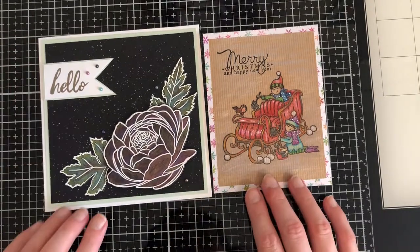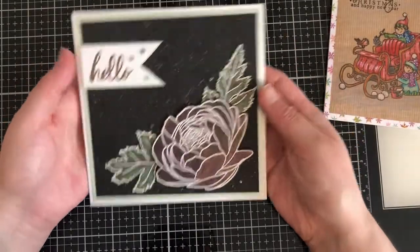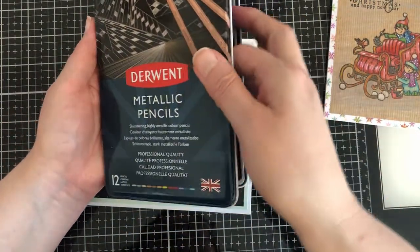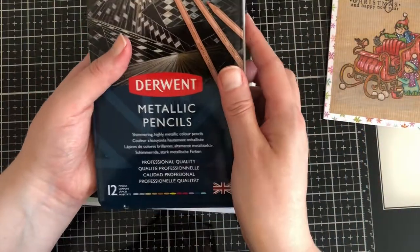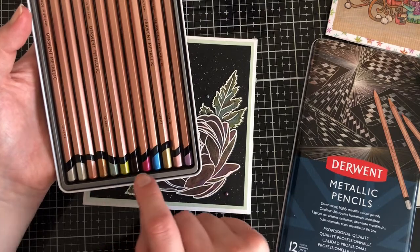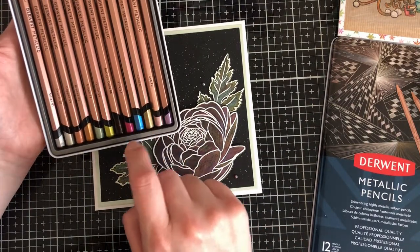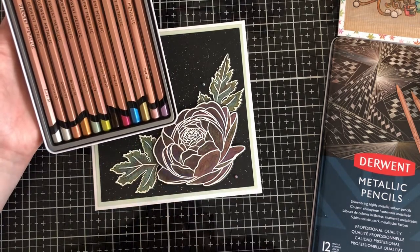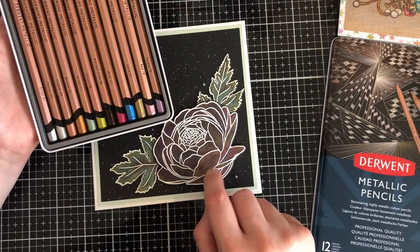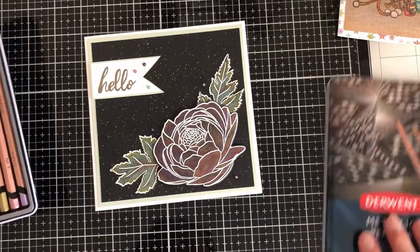I wanted to try out some of the Derwent Coloursoft pencil crayons. I have never tried metallic pencil crayons before. These are the set that I was very kindly sent by Pen Pusher and they are beautiful - absolutely gorgeous. I can't remember the exact colours but I think I used green, yellow and copper on the leaves. On the bloom I used red and yellow for some highlights on the edges and then I added in pink and purple - pink for a darker shade and then purple for some more depth.